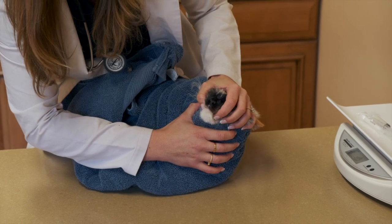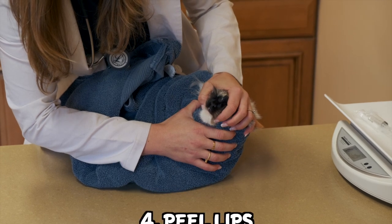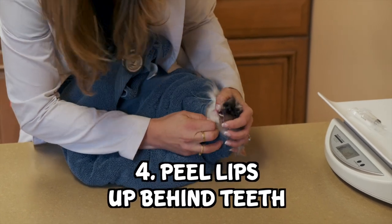You put basically your knuckles on their cheekbones here, and then I peel their lips up right behind the teeth.